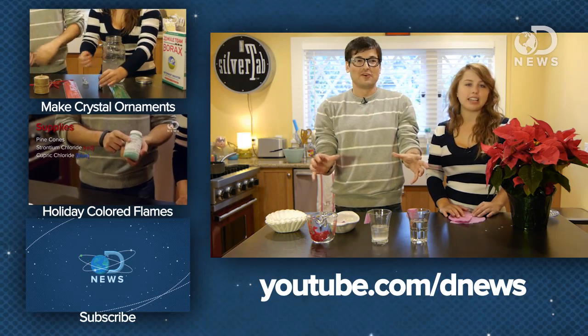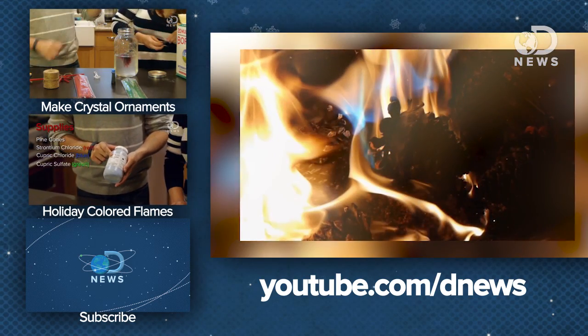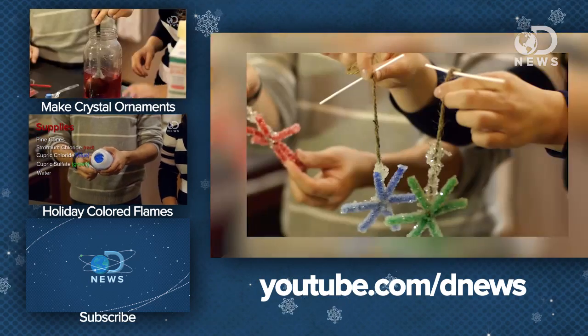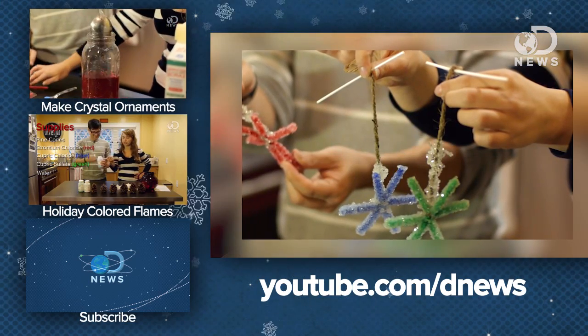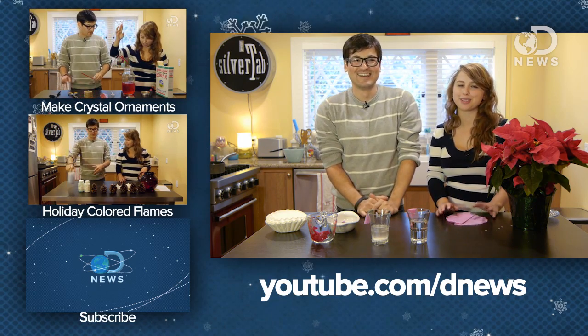So this is a fun little experiment that you can do at home. You can test out all the different liquids in your cabinets and your fridge and see what the pH of all of them are. We did a much more dangerous and not low-key experiment — we're mixing chemicals and fire and everything that you really shouldn't mix, so check that out. And we also made some crystal snowflake ornaments with actual growing crystals. Check them out, and be sure you subscribe so you can get more DNews updates in the future. We'll see you later, guys.